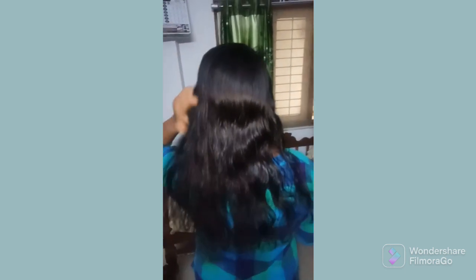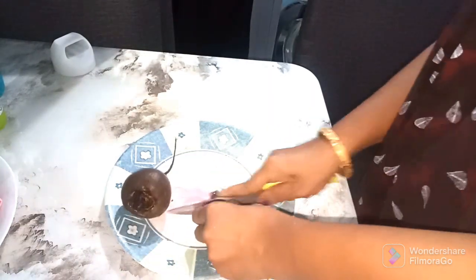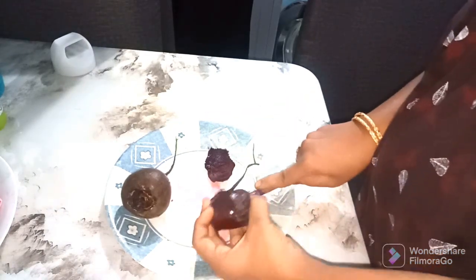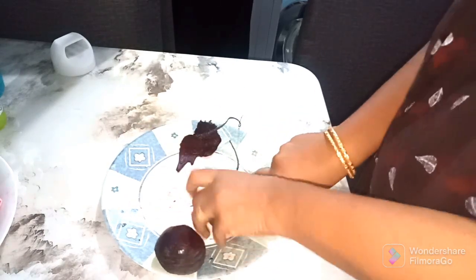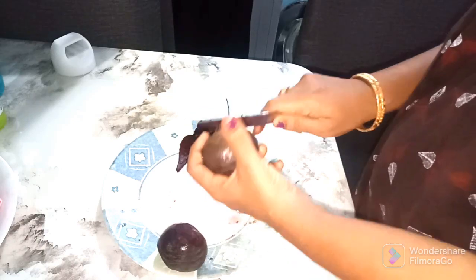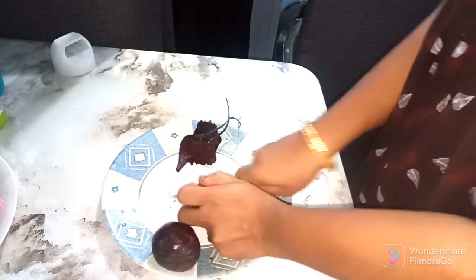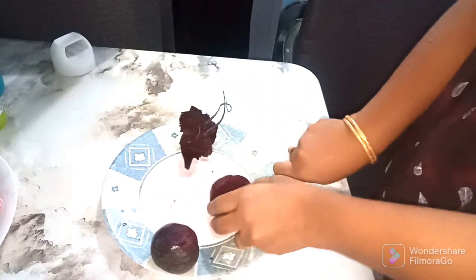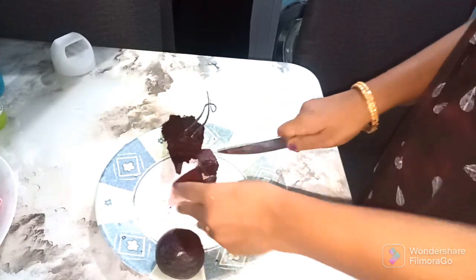I am going to choose a nice hand mixing. I will use the juice to make it separate and also change the hair growth.